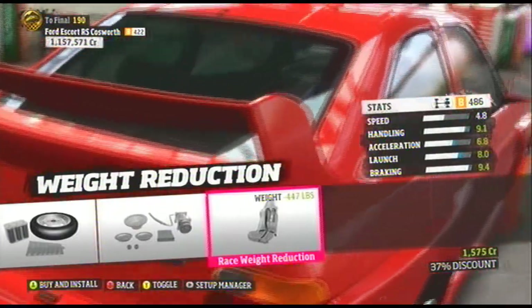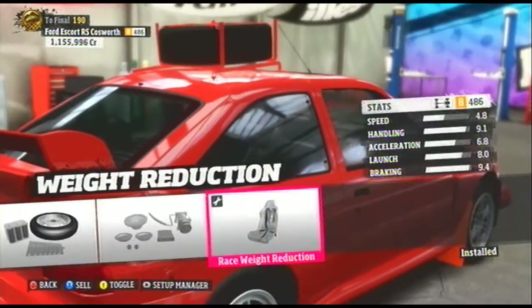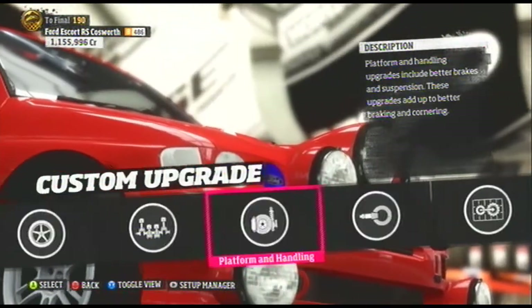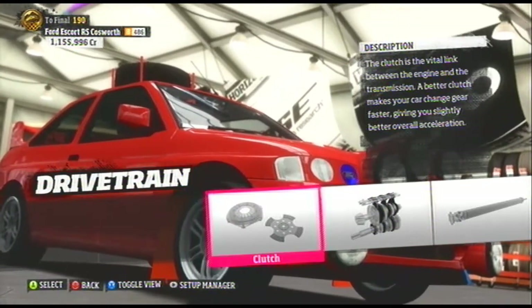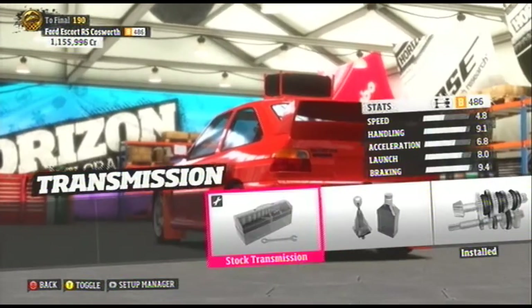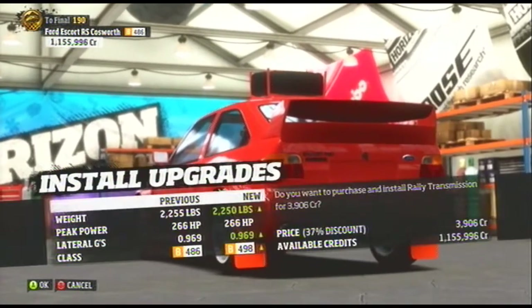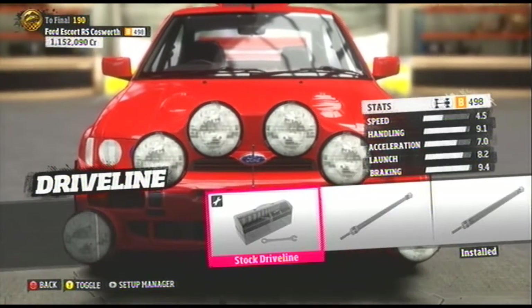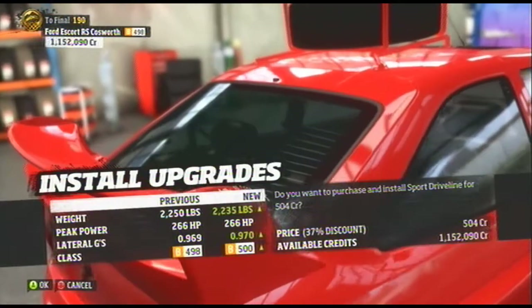So I'm going to move on to weight reduction and go with the full weight reduction. Now I'm moving on to the drivetrain and installing our third mandatory upgrade — the rally transmission. And a sport driveline. And that's it guys, that's our build.